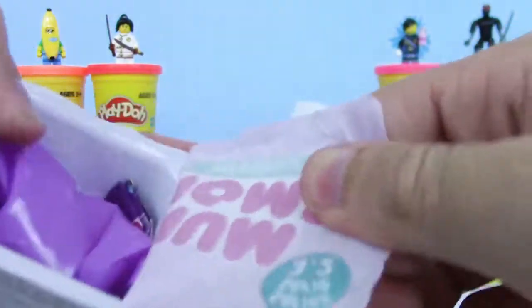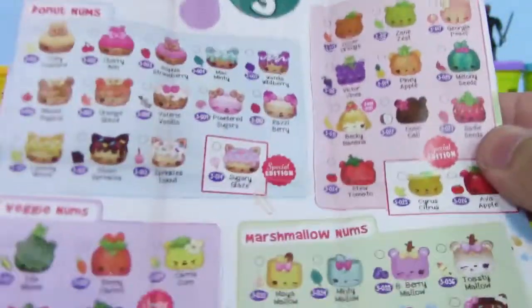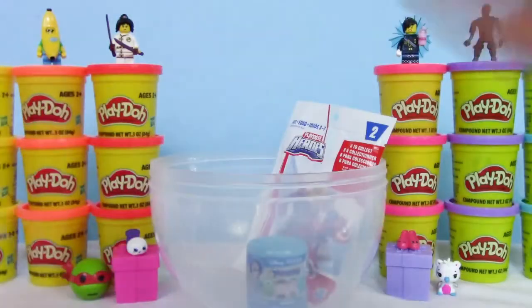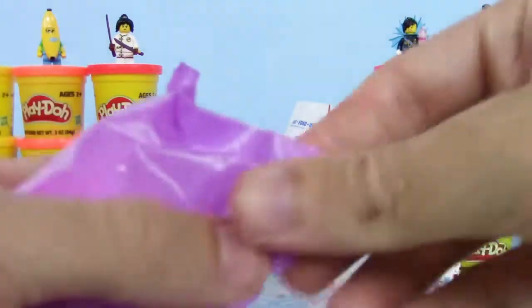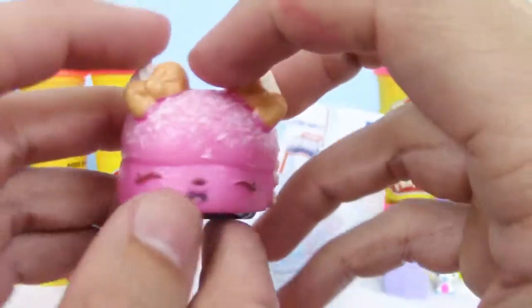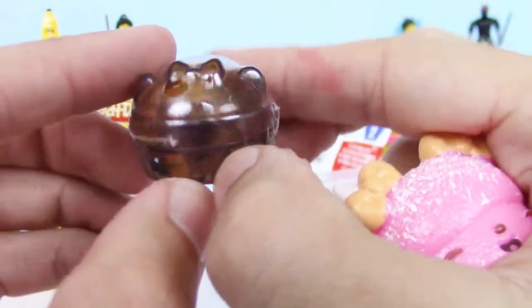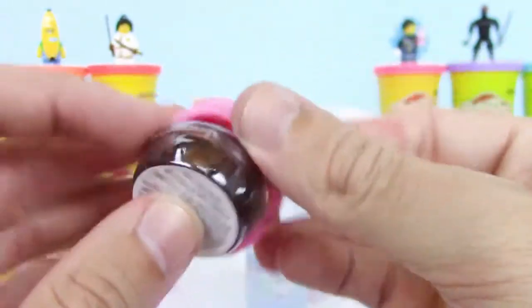And now we're going to check out this Series 3.2 Num Nums. All of them we can collect on this checklist, which is a lot. We got powdered sugars — smells really good. We got Choco S'mores Glosso, that's cool. It smells really good, guys — it's like sugar cookies, maybe with some frosting on it too.